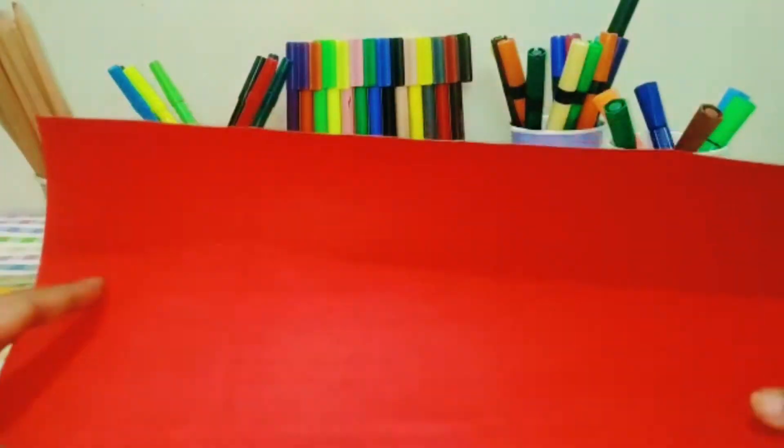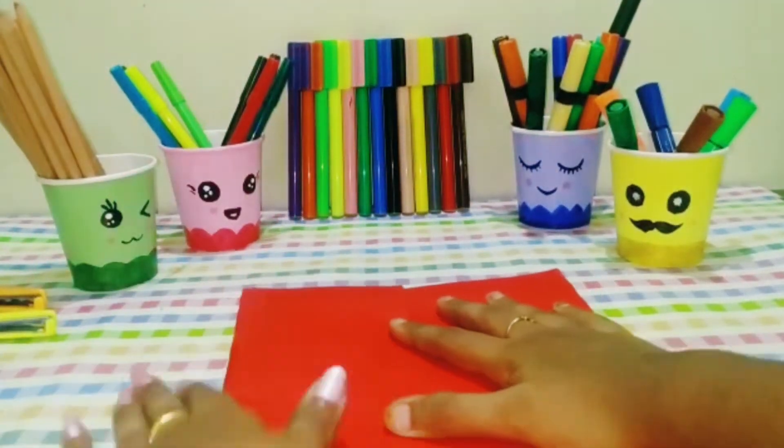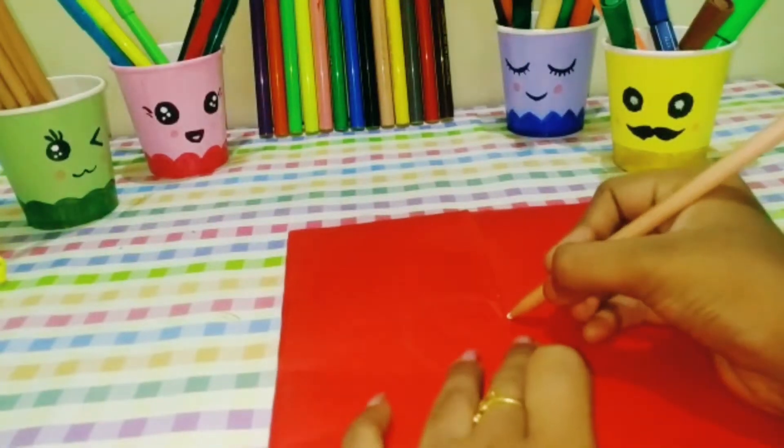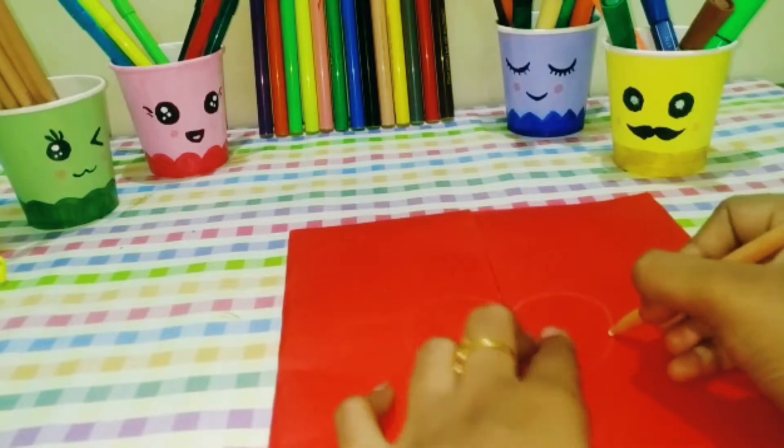First, we have a red chart paper. We fold it to 18cm, and we fold it to 10-10cm. Fold it to the end and we have a heart symbol. I will fold it on the left.